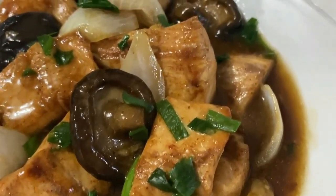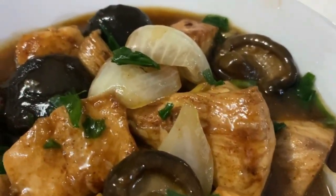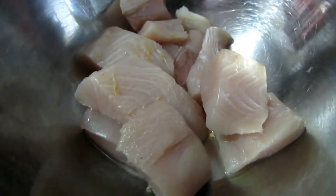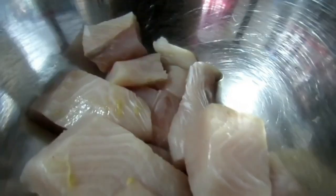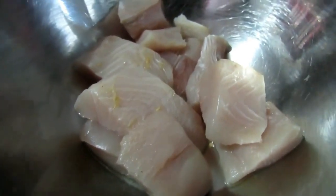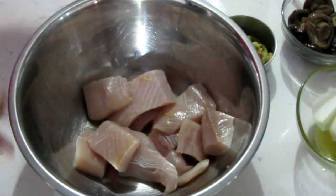Hey guys, it's Jennergy, and today it's all about this fish and black mushrooms and oyster sauce — a super delicious and easy dish to put together. I've got my fish already cut into pieces; I am using mahi mahi that was caught by the husband, but if you don't have mahi mahi, I highly recommend any firm type of fish, just cut into chunks.